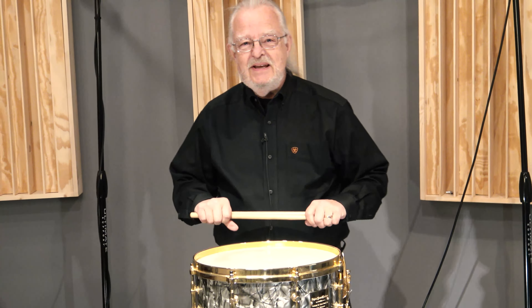Hey everybody, Steve here in the Illinois Recording Studio. I have the great pleasure of yet again being able to show you one of the rarest drums in the entire world — a Billy Gladstone Original Snare Drum. This is a very unique piece, and I have the privilege of being able to offer this snare drum for sale again.